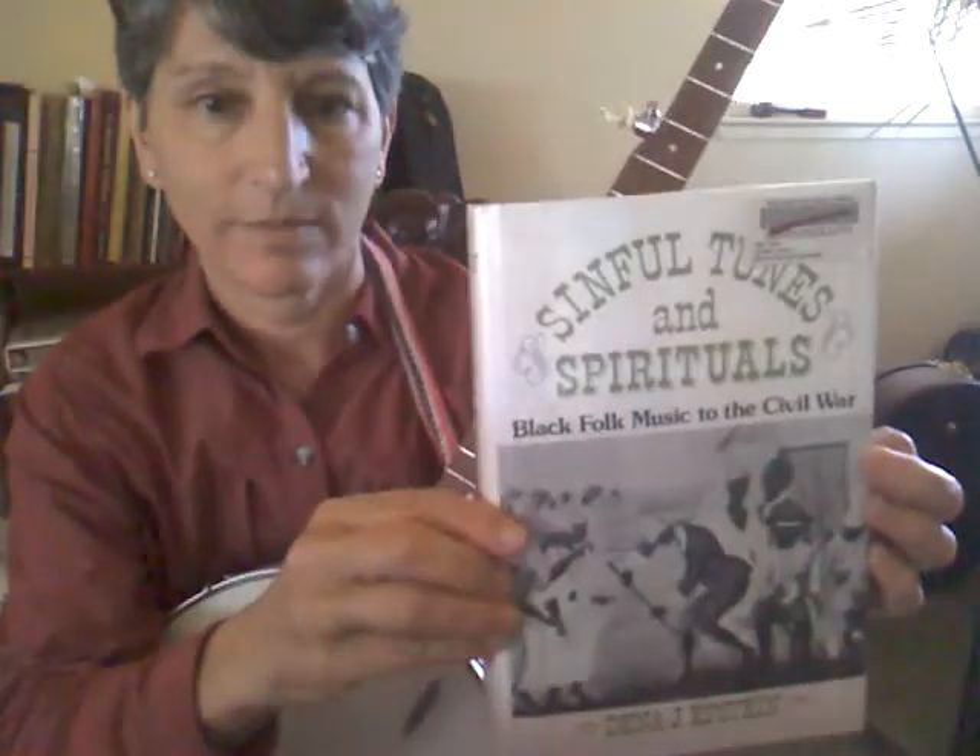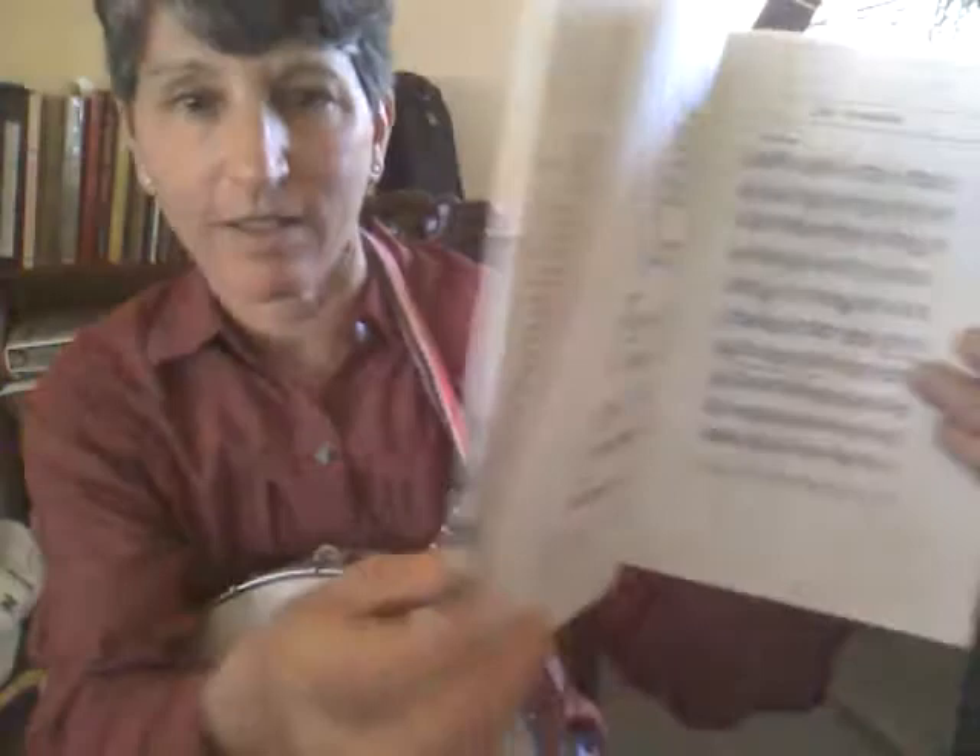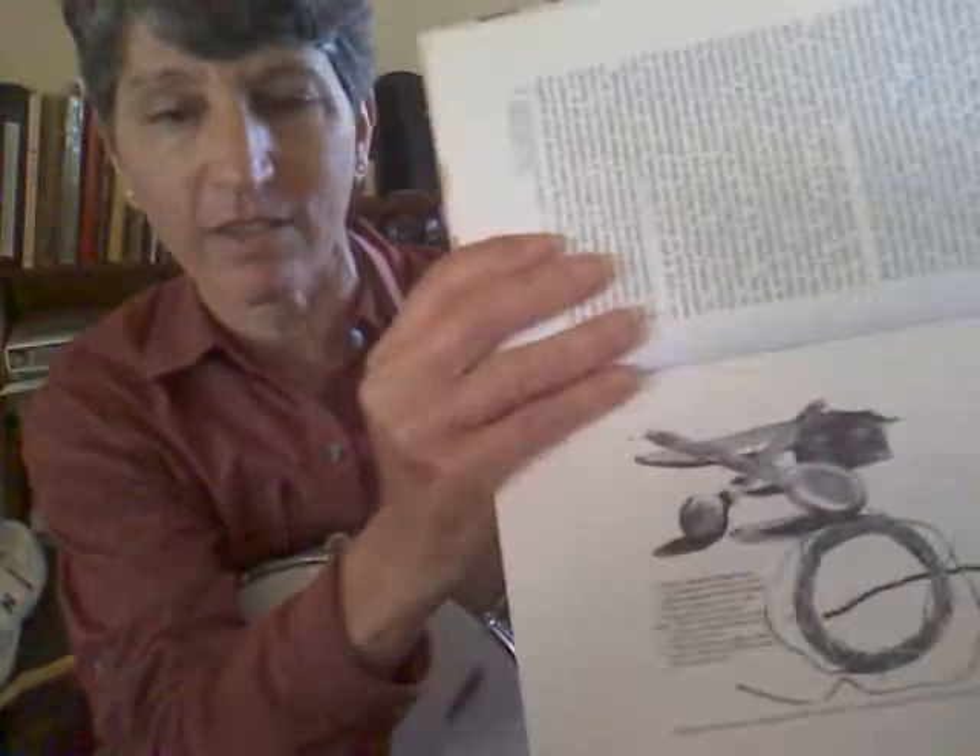Hi, I've been reading this book by Dina Epstein. In it, there's a 1687 dated musical score done by Sir Hans Sloane when he visited Jamaica and observed the African slaves dancing and singing, playing instruments, which he drew. I'm going to play the second page called Coromante using tab and three finger picking.